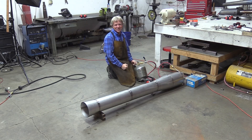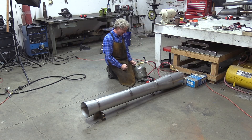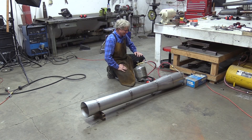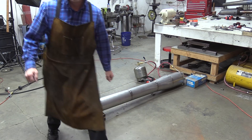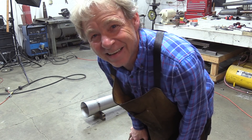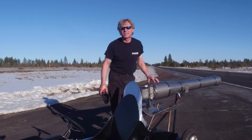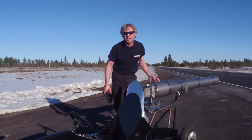Yes! I love it when things work the first try. All right, now we can instant start this thing. There you go — history in the making. Okay everybody, we're going to take our Hurricane engine out and run it now. So make sure to like, share, and subscribe, and we'll see you on the next episode.